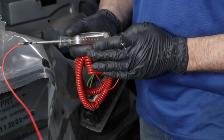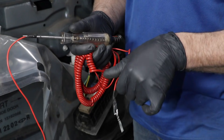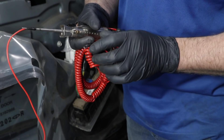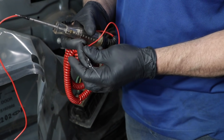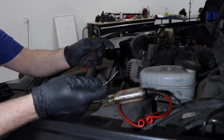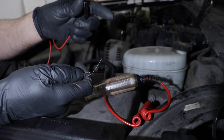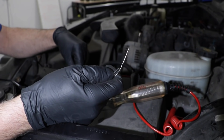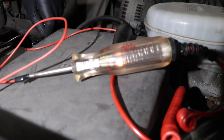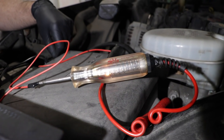To test for power and ground, we're going to use a test light. Because the ends of the test light are too big to back probe or to get anything in there, we added some wire and just taped some paper clips to the wire. We're just going to double check our test light, make sure it works — put one side on the battery negative and one side on battery positive, and it lights up, which means it's working properly.